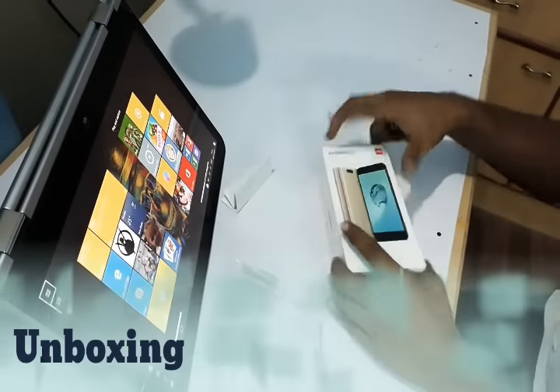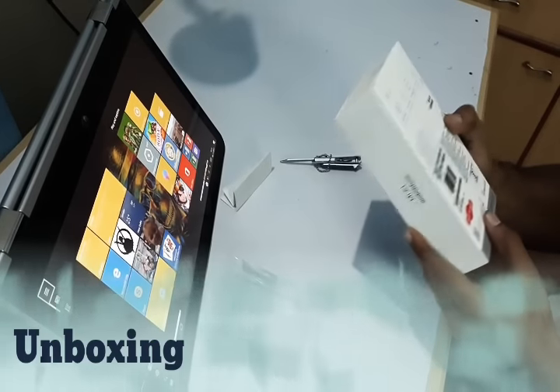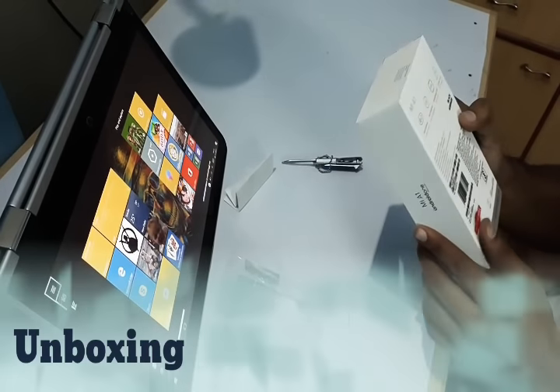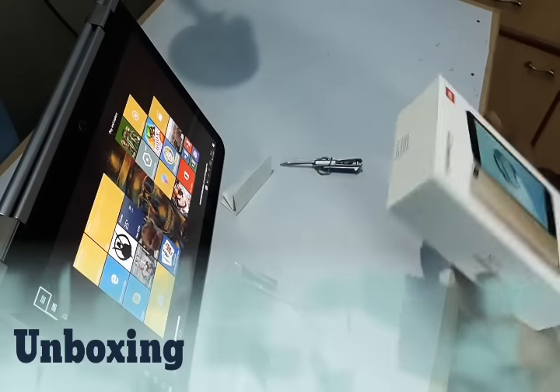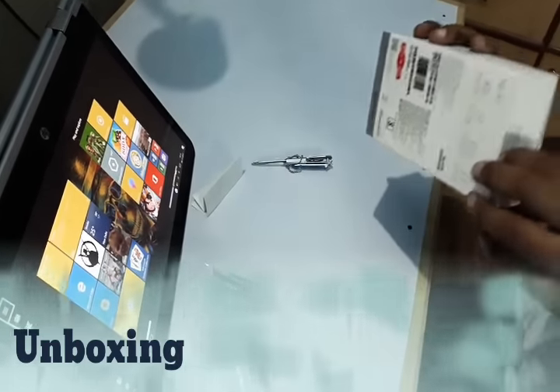So here is the usual MI box. The phone comes with dual camera, 2x optical zoom, pure Android, and Snapdragon 625 — we can cover that later in the hands-on review.